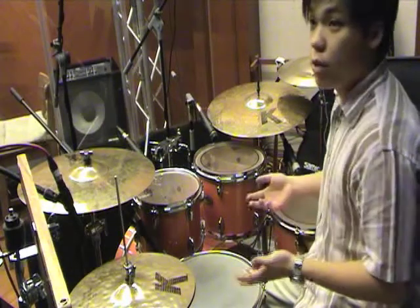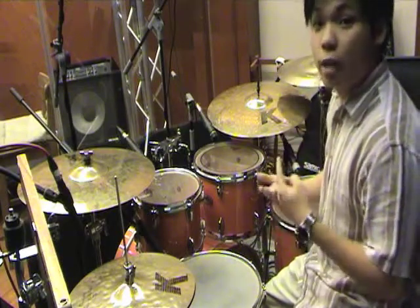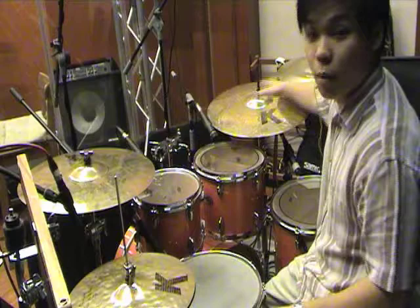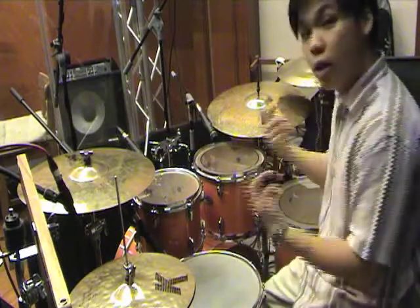Typical drums are usually made up of two main components: cymbals and drums. The cymbals are the metal, shiny pieces above, and the drums are obviously the ones you hit on.